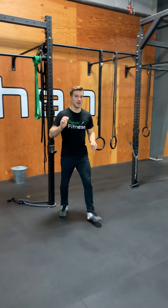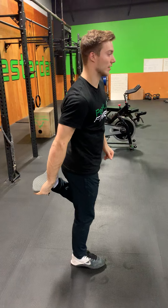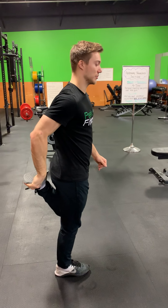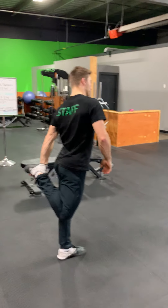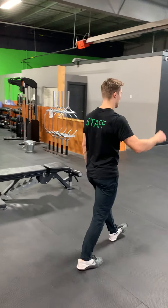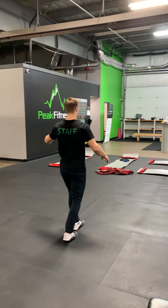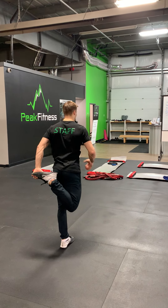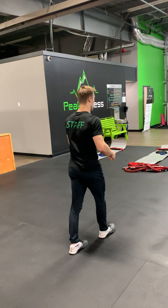we're going to go into a dynamic bum kick stretch. Hand to opposite foot, pull up, a little bit of a stretch, take two small little steps and switch sides. If you want to get a little deeper into your stretch, after getting a hold of your foot, you get hinged forward, and then switch sides.